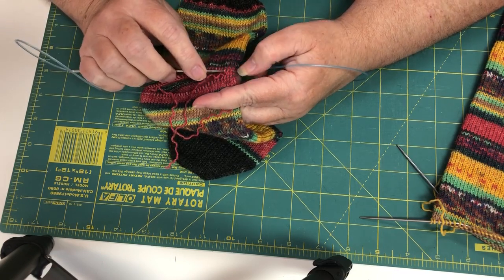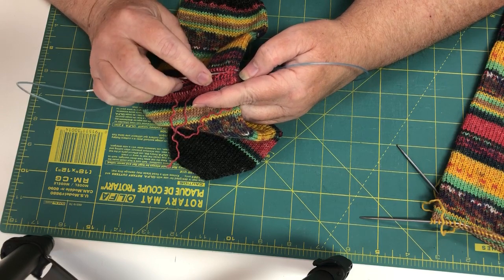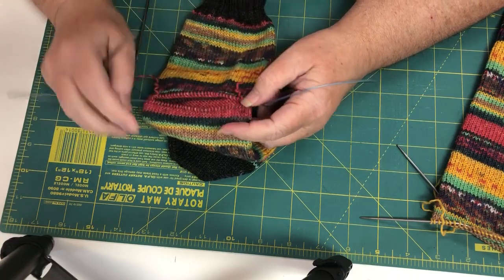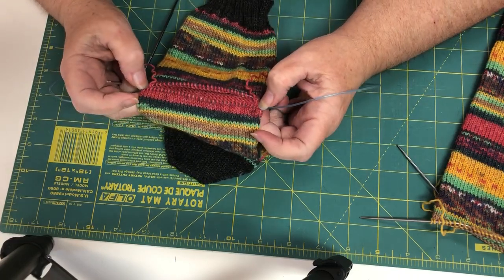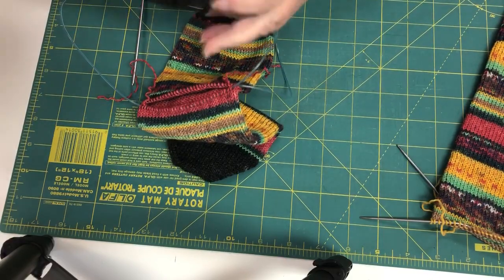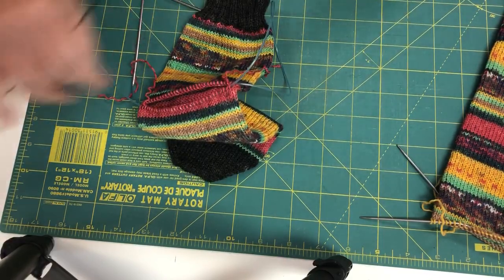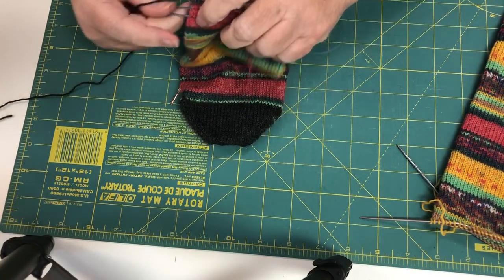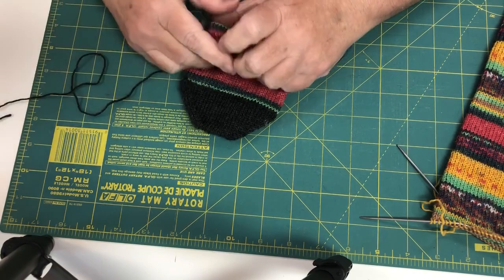So here we had one, two stitches — this one will come out yet. We've unpicked everything except for the last two stitches so we don't get a hole. Then from here you would just attach your contrasting yarn and start knitting. And that's all there is to it.